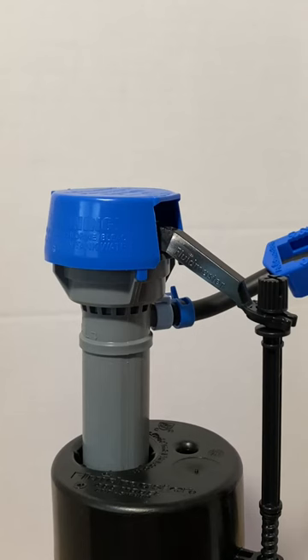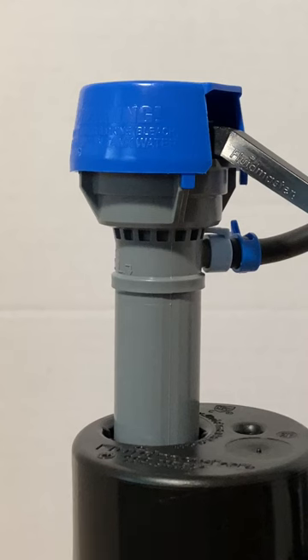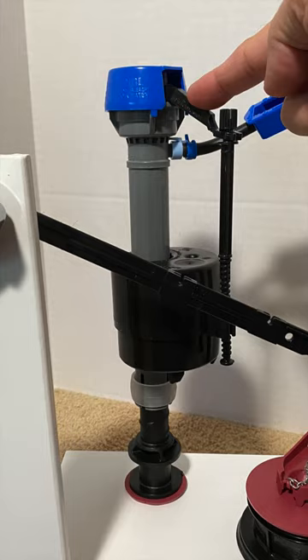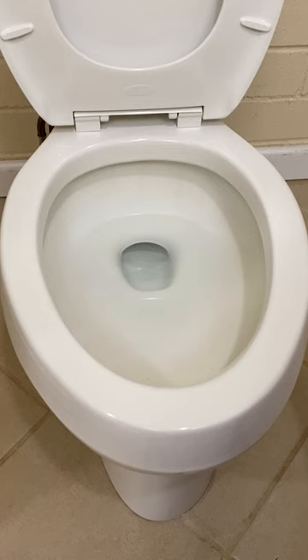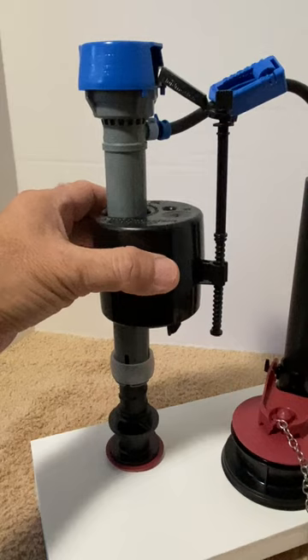Just in case the fill valve fails to close, the rising water in the tank will flow into the overflow pipe and down to the toilet bowl. This will keep the tank water level below the fill valve and prevent water from flowing back to the fill valve. Again, this is part three of a three-part series. Part one explained how the toilet bowl works and part two how the toilet flush valve works. Links are in the description below.